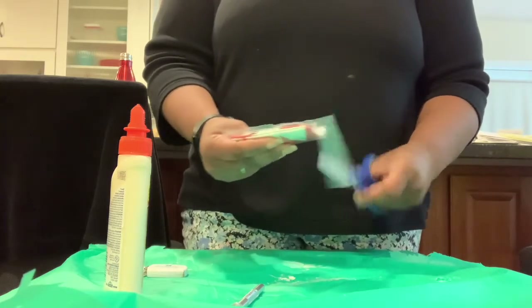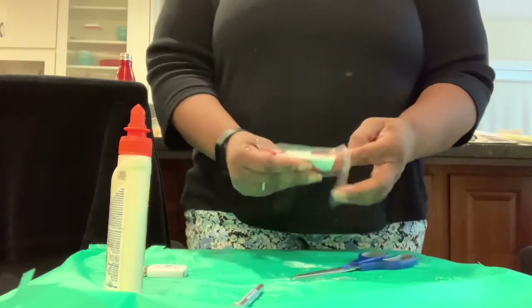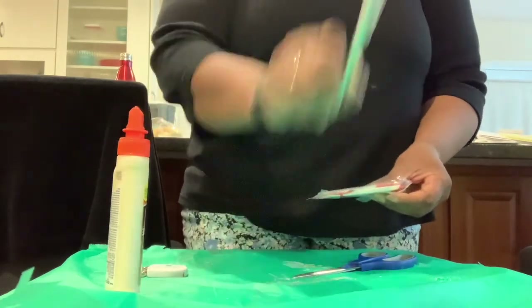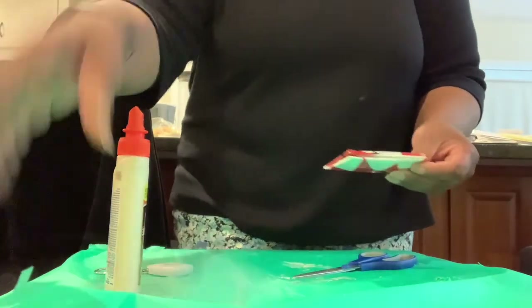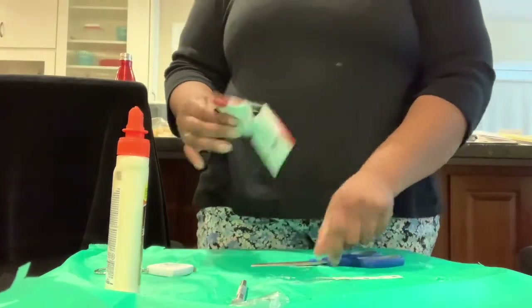You'll need scissors, glue, your wood glue, your exacto knife, and a measuring tool — either your ruler or your tape measure.